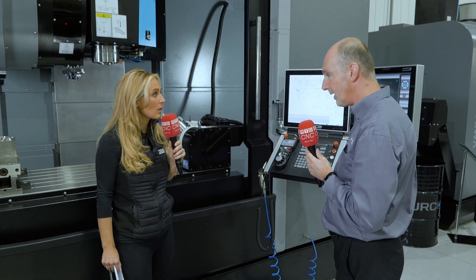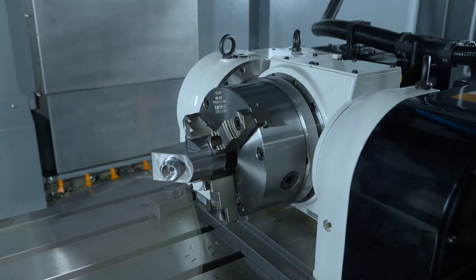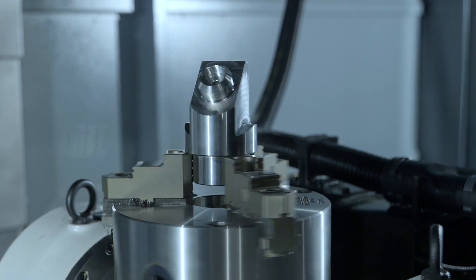Is it a plug and play system? Yes, it is. It's literally: turn the machine off, plug the head in, turn the machine on — full five-axis. And as you can see here, you've got X, Y, Z, but then you've got the two extra axes available.